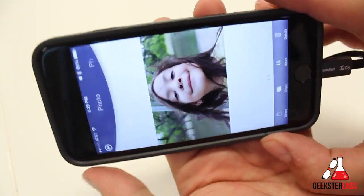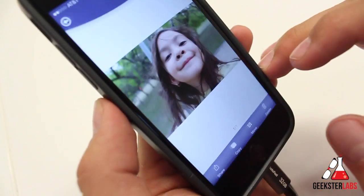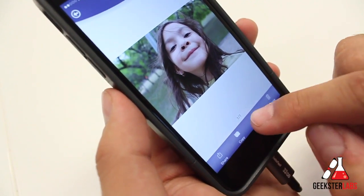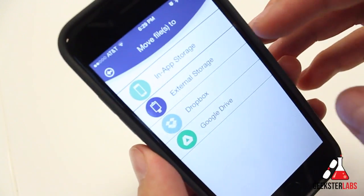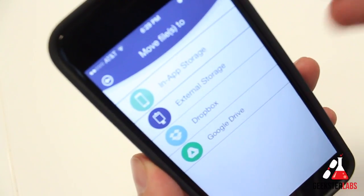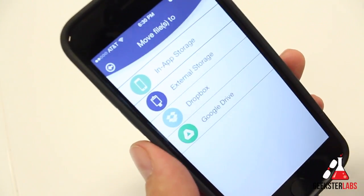Here's a picture of one of my daughters, Eden. I can take that picture and actually copy it or move it to the device — move it to the in-app storage within the application, move it to external storage, or move it to my Dropbox or Google Drive sections as well.